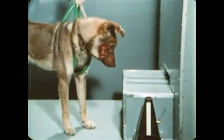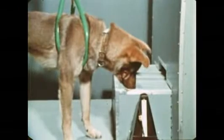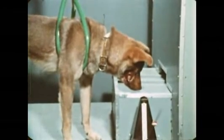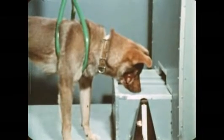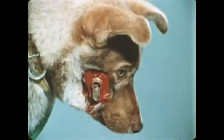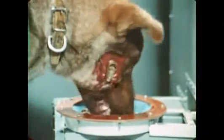After a few trials, saliva is being produced before the food is served. Still later, after more repetitions, we can draw some definite conclusions: the sound of the metronome has become a stimulus that causes saliva to flow even before any food is provided. We've produced what Pavlov called a conditioned reflex.